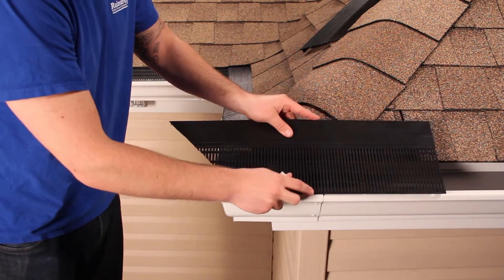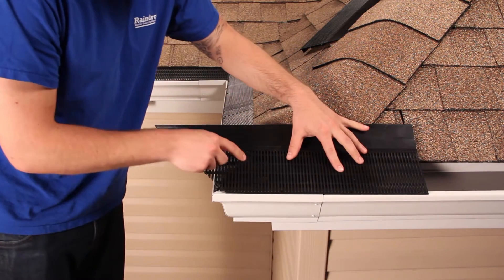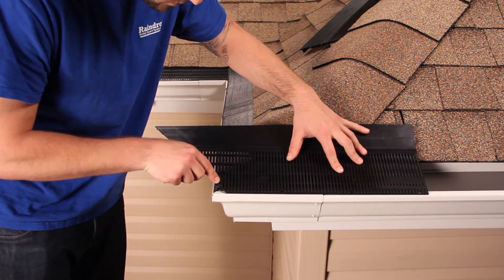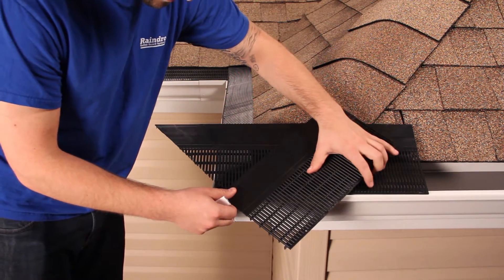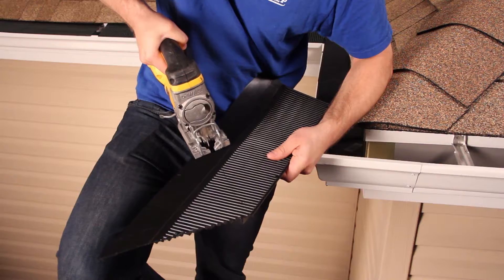Take the second half of the piece that you just cut, lay it in place overlapping your cut. Look through the guard to see the angle of the last cut. Adjust your straight edge to match that angle. Scribe your line and then cut this piece.